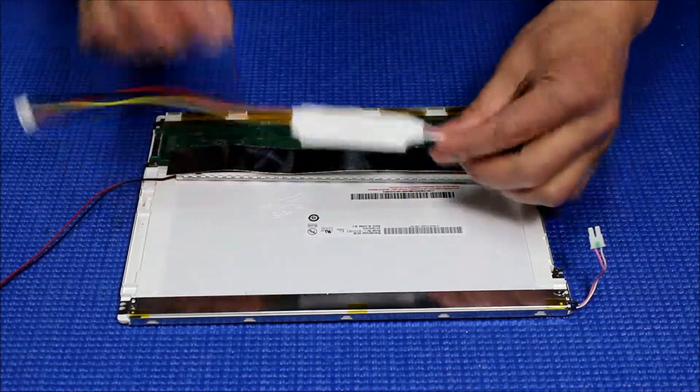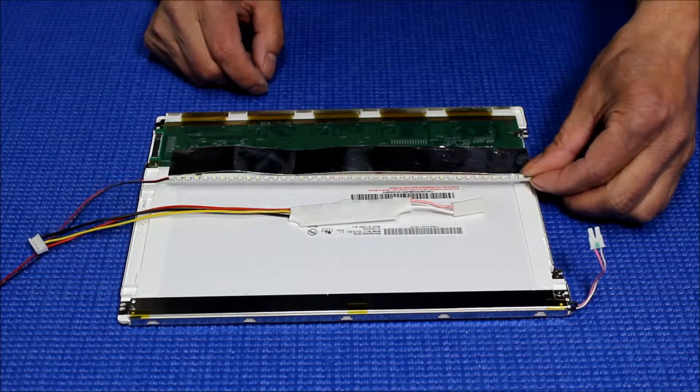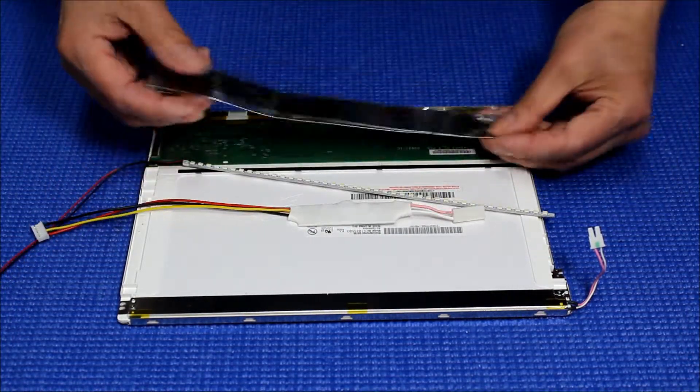Our kit comes with one of the smallest LED drivers, one UB35 series LED strip, and one aluminum foil.